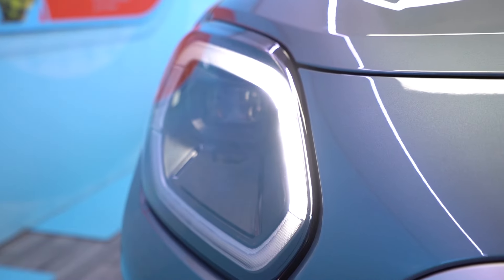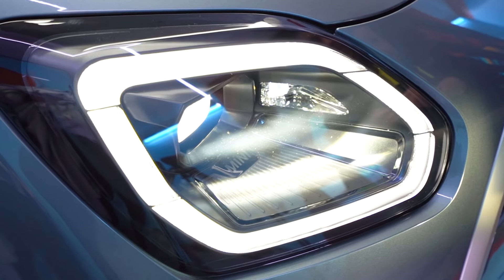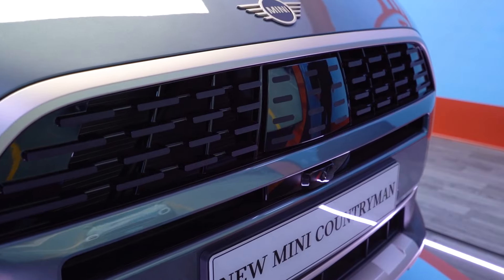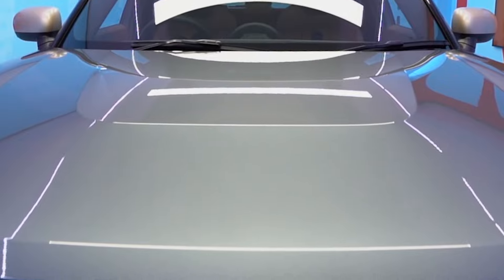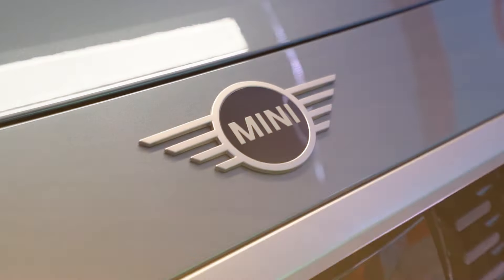Mini have changed the shape of the lights on the front of the car — still full LEDs, however you can now customize these lights to your own preference. Just to show you the revamped bumper on the front here. I think you'll agree that it does give it a really good futuristic look. This particular color is called Smokey Green — a fantastic new metallic paint from Mini.